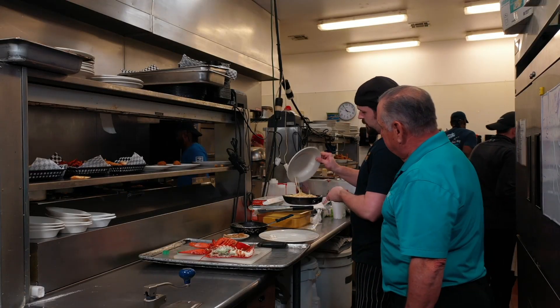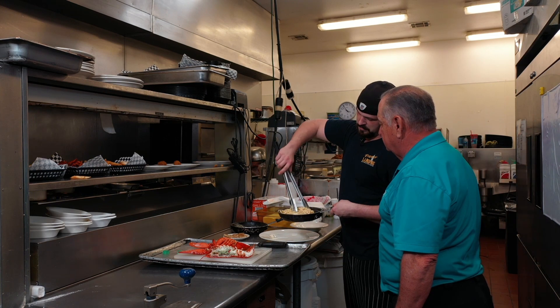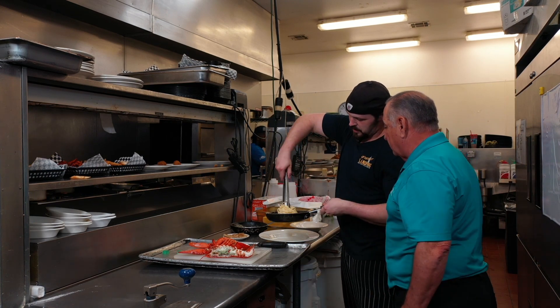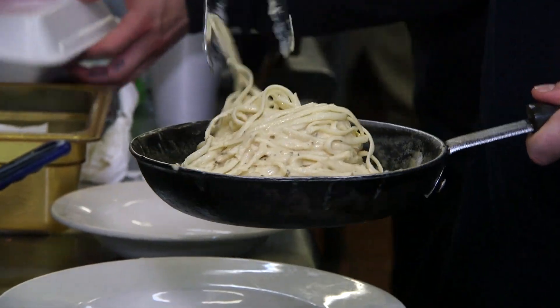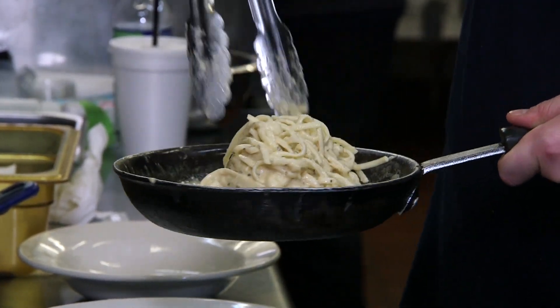Then I'm going to add linguine pasta to our crawfish cream sauce. The cream sauce is crawfish cream, crawfish, heavy cream, garlic powder, basil, and a little bit of roux to bring it together.